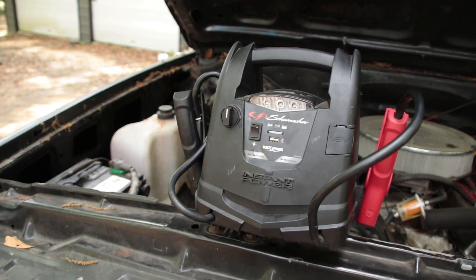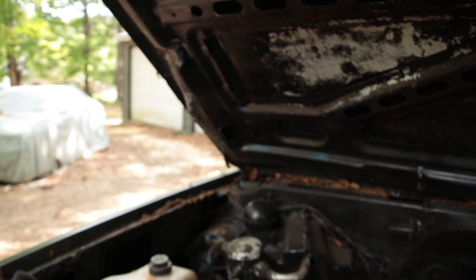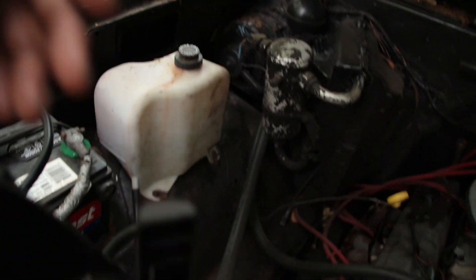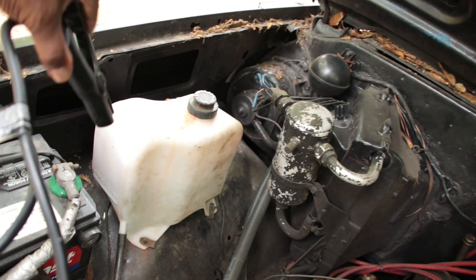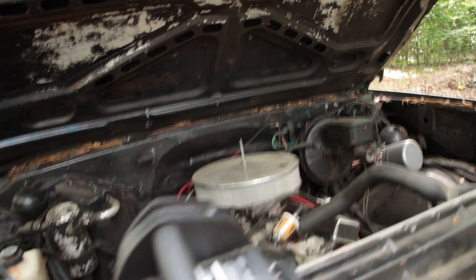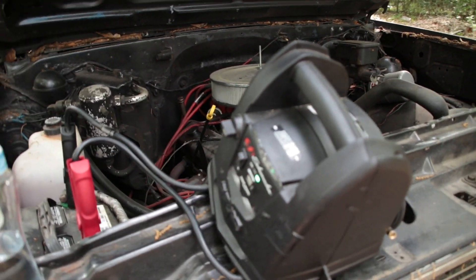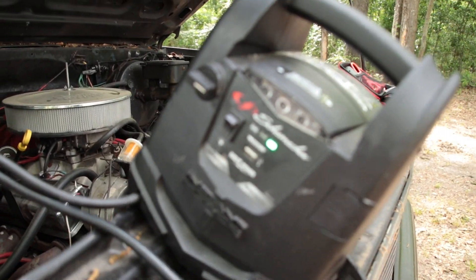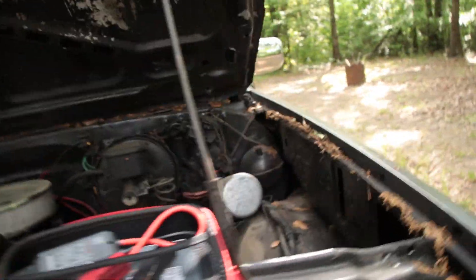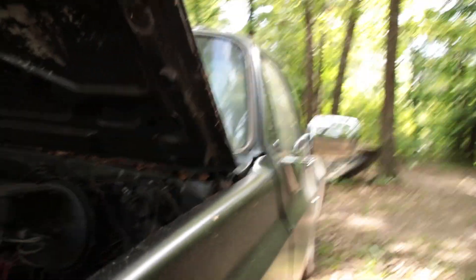Let's get straight to it and start with the Schumacher right here. The instructions say go with the red first, then go with the black. Check this bad boy out — I'm gonna turn it on and it's showing me a green light. I'm gonna prop y'all up — actually, I'm gonna take y'all in the truck with me and give y'all a nice inside shot.